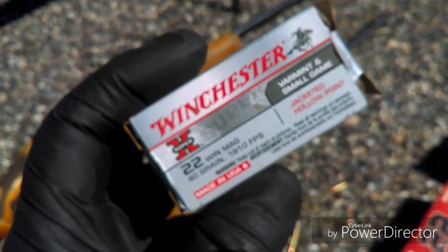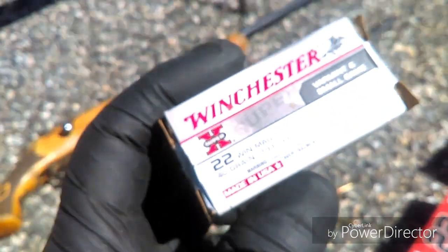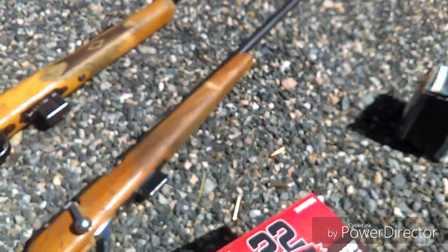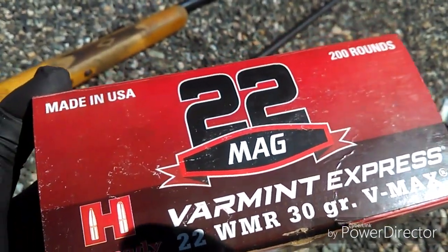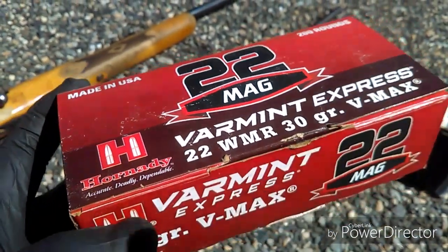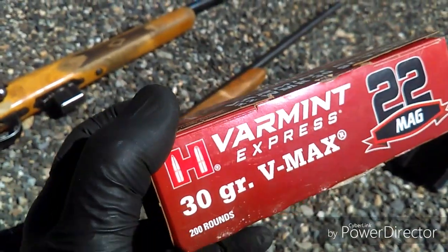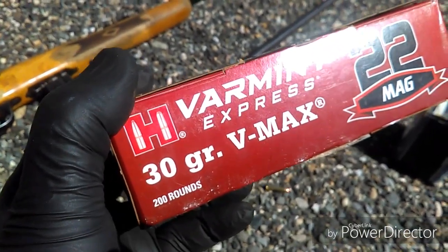This is a .22 mag 40 grain. This is our main one we shoot the beef with at close range. In this box, this is the main one we shoot all the regular sized pigs with, except for the sows. The sows we actually shoot with the other .22 mag bullet — it's got the lead hollow point so it will actually penetrate and not expand as fast.